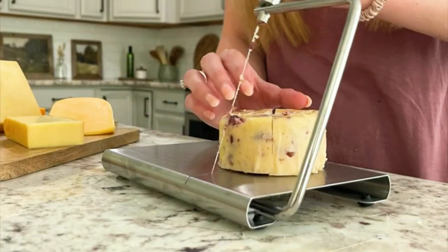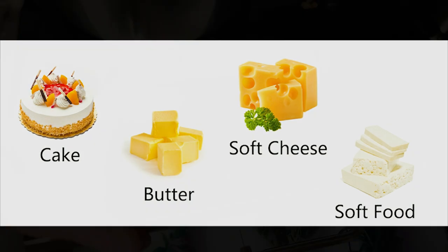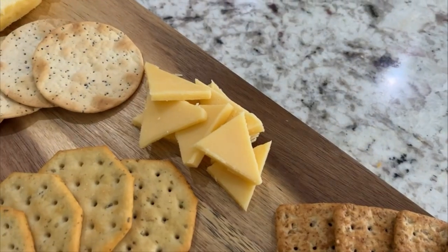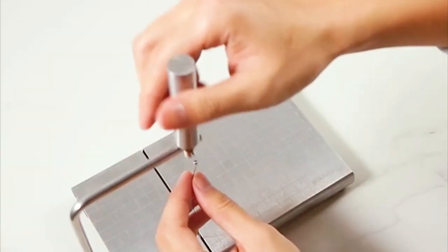In this video we're going to look at this food grade stainless steel cheese butter cake and fruit slicer that cuts blocks perfectly each time. If you're also looking to make beautiful charcuterie boards, this device is something you may want to consider. I'll also show you how to swap out the wire, so stay tuned for the whole video.